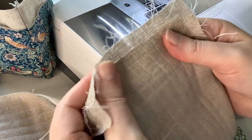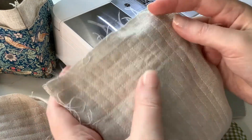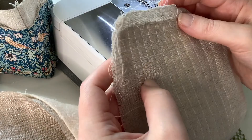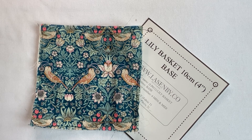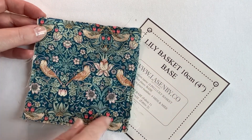Here we go, this is how it looks — it's really nice. When you use the presser foot as your guide it makes it really easy to do. So have fun with your quilting.